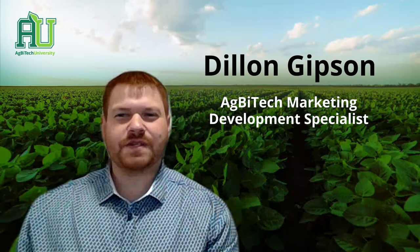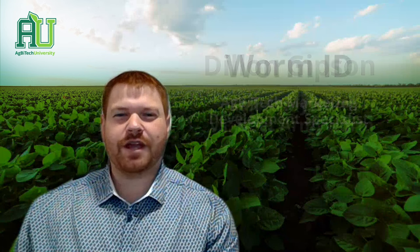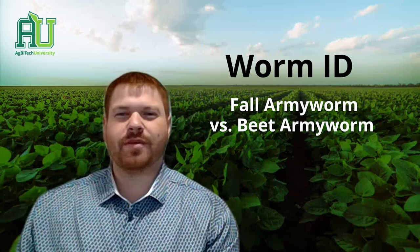Hello and welcome to Agbitech University. I'm Dylan Gibson and I'd like to discuss how to identify between a fall armyworm and a bead armyworm.